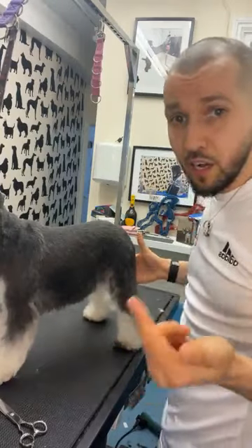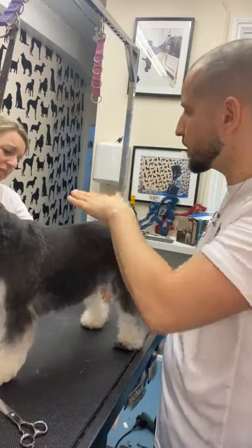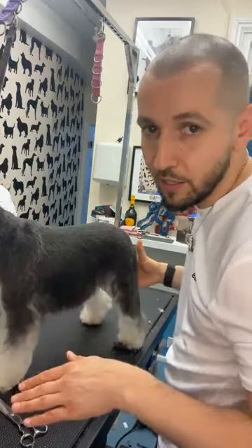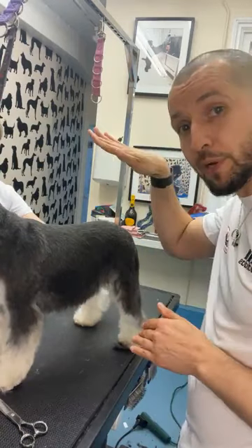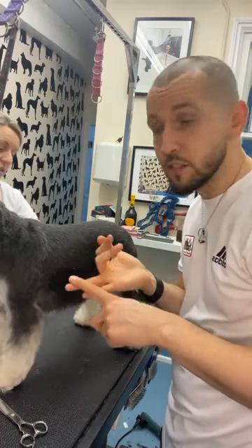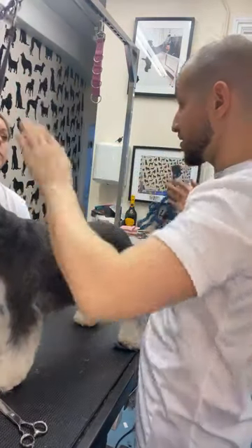A Schnauzer has a high-set hock — so it's up, not down like a Kerry or a Spaniel. Those have a low hock line. The Schnauzer has a high-set hock, so the bevel is up.